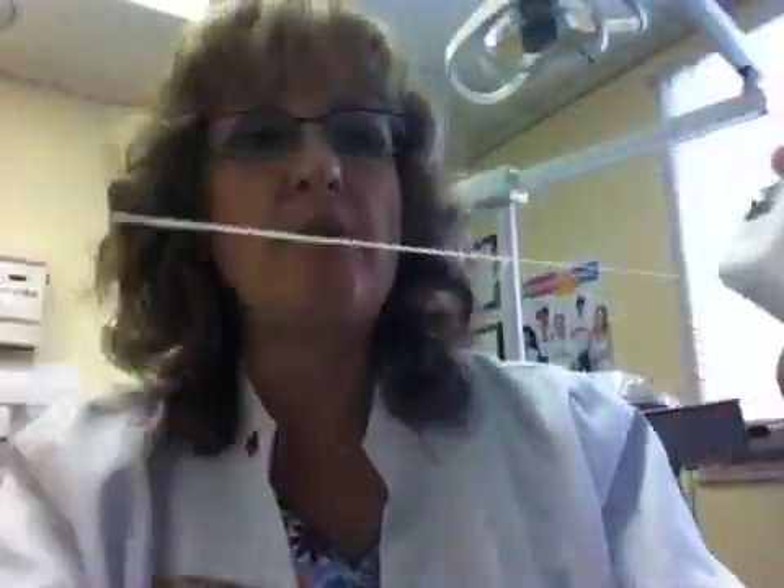Oh, one more thing — another thing we use is a floss threader, and that's for people who have braces or who have a bridge where you just can't go through the teeth. This is like a big sewing needle. You just put the floss through it and then you'll be able to thread it through the two teeth that are together and go underneath the bridge or underneath the wire of your orthodontic braces.